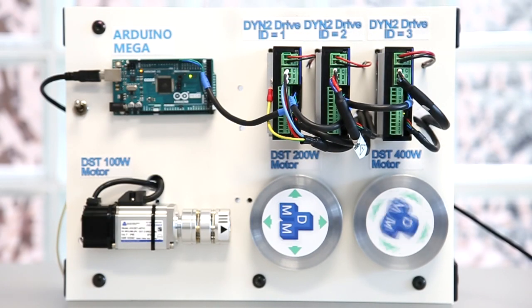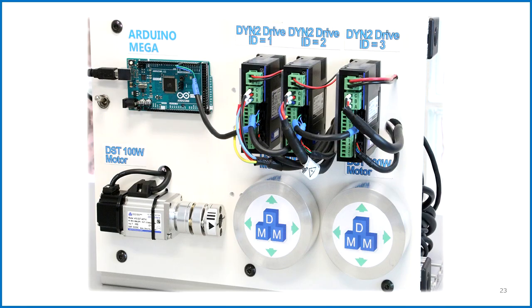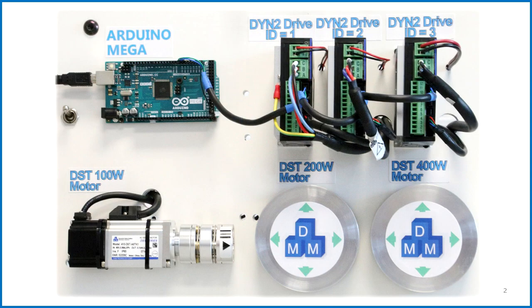In this demonstration, we'll go over the communication of the DYN servo drives with an Arduino platform over RS-232 serial communication. The Arduino platform is very easy to use and provides a simple but versatile controller solution. Our demo setup uses the Arduino Mega board controlling three DYN2 servo drives running 100 watt, 200 watt, and 400 watt motors. The same serial communication can be applied for the DYN4 servo drive as well.